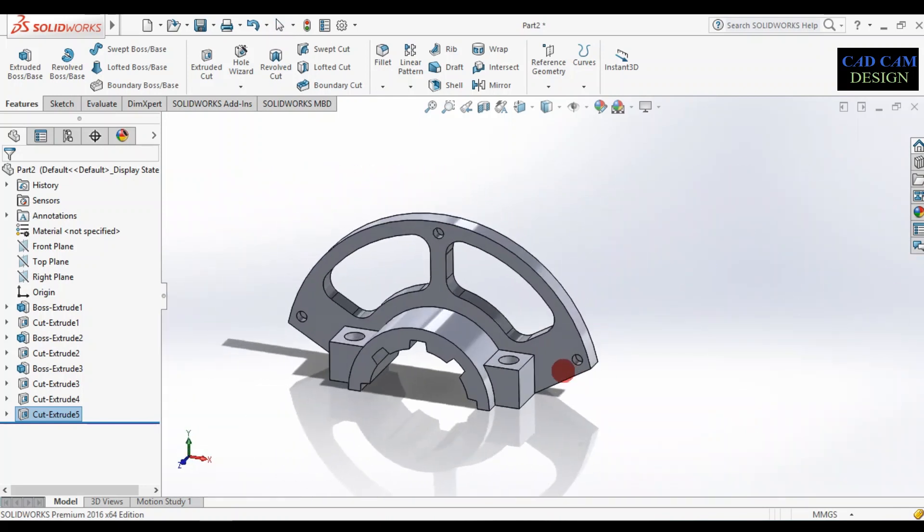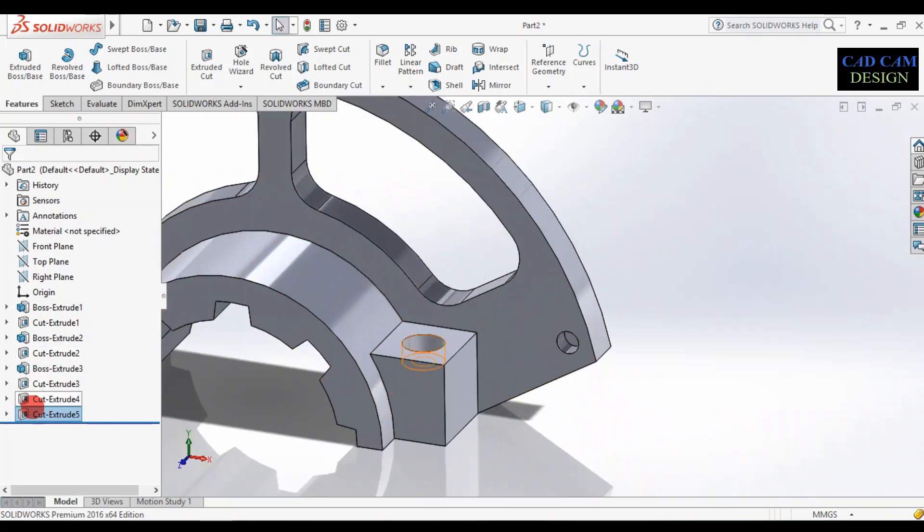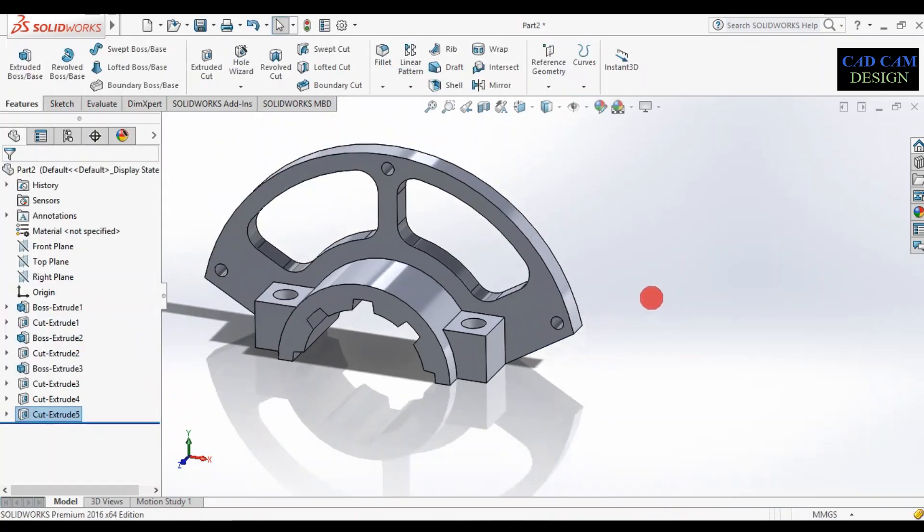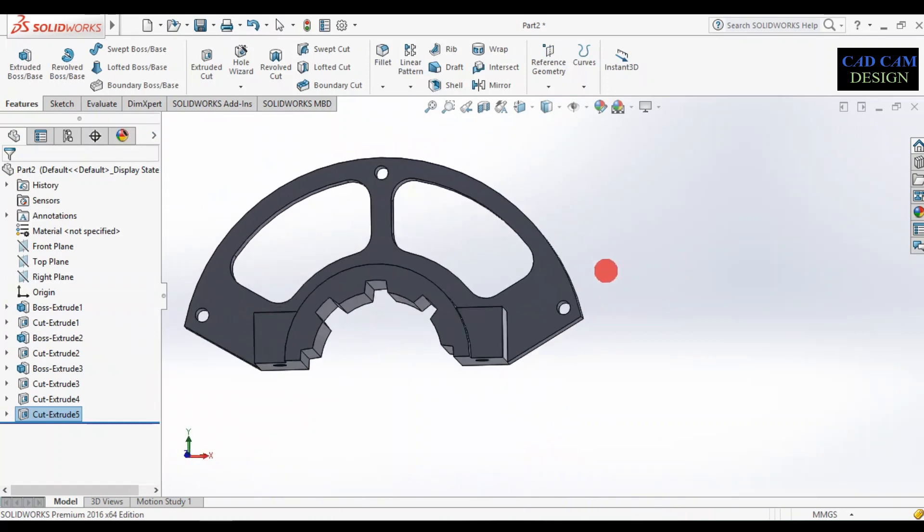This is the final step. The extrude is set to through all. Edit the sketch and set the length to 10mm. Now it is extrude cut — see the result.